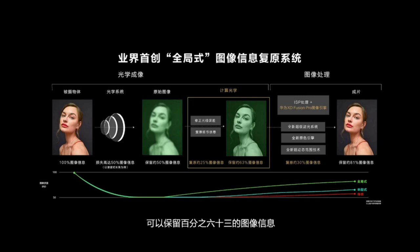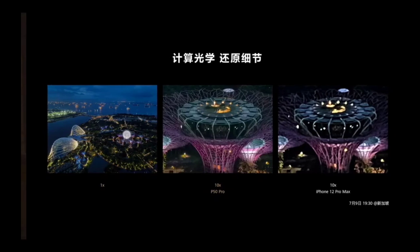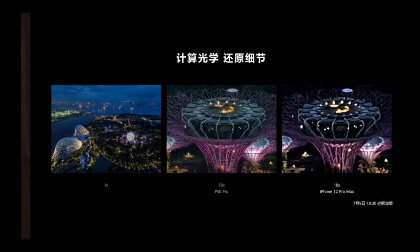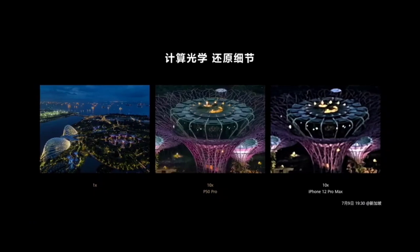Pretty awesome technology on paper — we have to see how it looks in real life. Huawei shows sample images comparing 10x zoom to the iPhone 12 Pro Max, which looks sharp, but the iPhone 12 Pro Max doesn't have such zoom capabilities anyway. It would be more interesting to compare with the S21 Ultra or the Huawei P40 Pro Plus / Mate 40 Pro Plus with their 5x and 10x optical zoom.